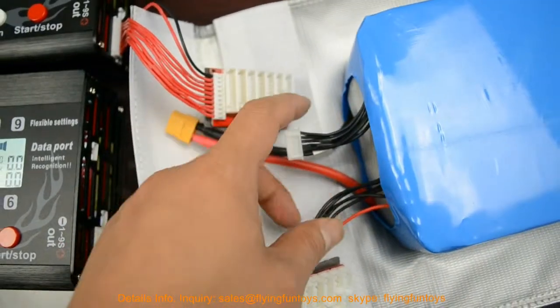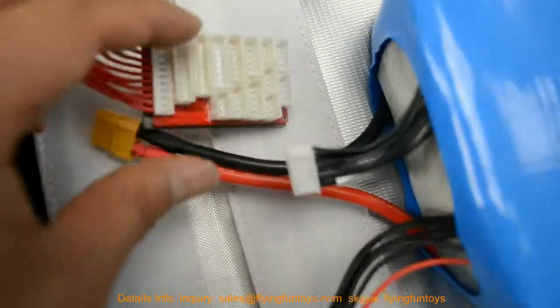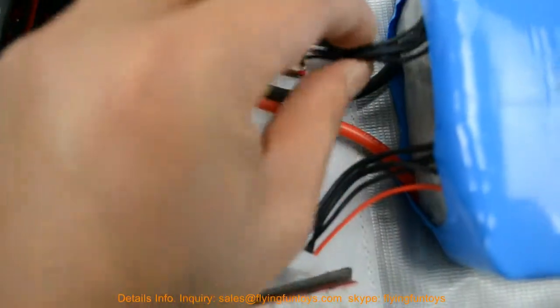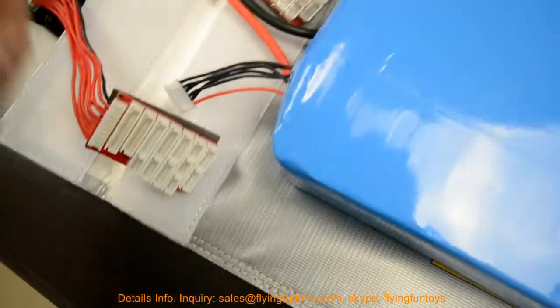Using one charger for both balance cables is not allowed. Now let's connect the battery — 5S to one charger and 5S to the other charger.